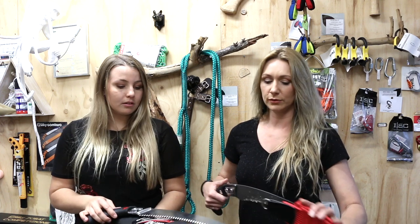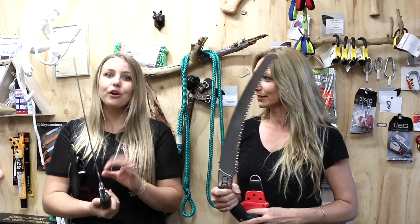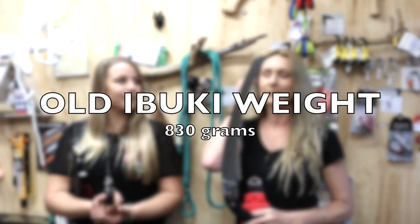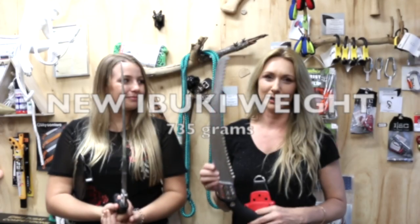To compare the black to the red: the red has a thinner kerf — that's the thickness of the blade. The red one has a 1.7 kerf whereas the black one is a 2.25 kerf. So quite a bit thicker, which gives it that extra strength. Also weight wise, the Ibuki with the thicker kerf weighs a little bit more. The black scabbard one is 830 grams whereas the new one is 735 grams — so about 100 grams lighter.